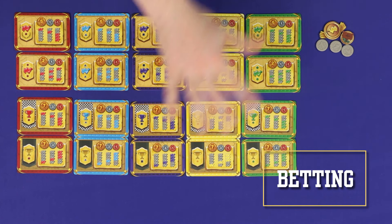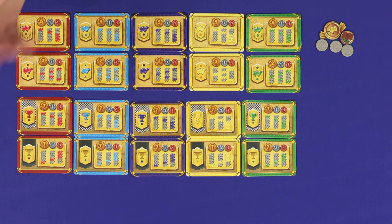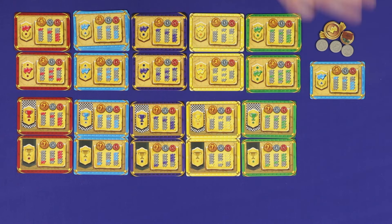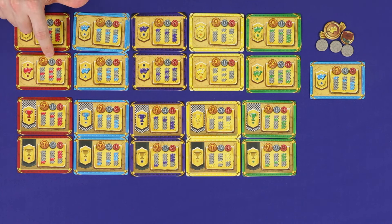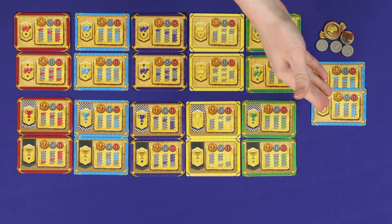On your turn you may also choose to place one bet by taking any single face-up card from the betting area. There are four different types of bet. Bets showing the laurel are leg winner bets — you are betting on which camel will be leading at the end of the next leg. Depending on how early you get in, these pay five, three, or two pounds if correct, one pound if your camel comes second, or you lose one pound for any other result. Bets showing the two geometric icons are leg midfield bets — you get two pounds if your camel comes exactly third, one pound for second or fourth, and lose one for first or fifth. You can take any combination of these bets including duplicates, and they are all settled at the end of the current leg.